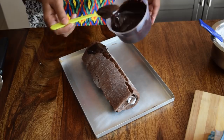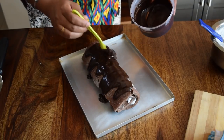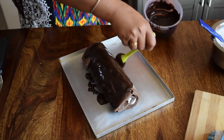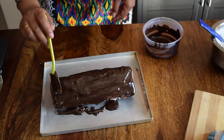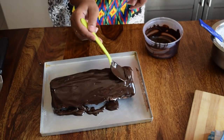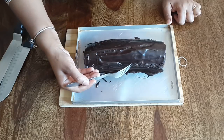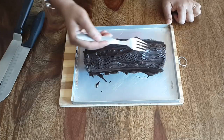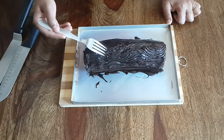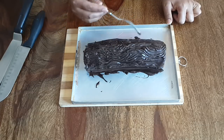Now we will cover the cake with ganache. Here is the trick — covering the cake with ganache will hide all the cracks your cake might have. And finally, using a fork, we will create texture on the cake. This is to beautify the cake.